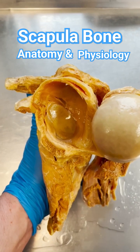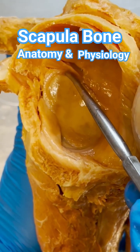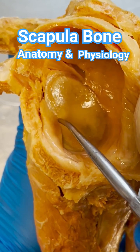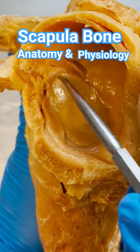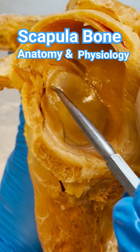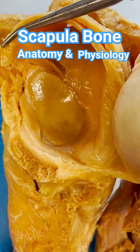Maybe you've heard of the labrum or even a labral tear. The labrum is this fibrocartilage ring just right at the tip of my probe that goes around the whole socket. I can show it pretty clearly right there. The labrum deepens the socket to give you a little bit of stability with the shoulder joint.